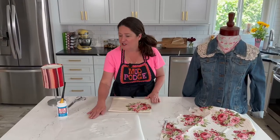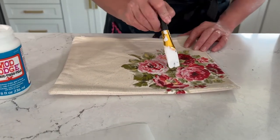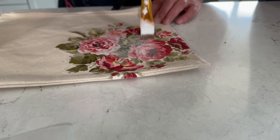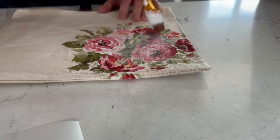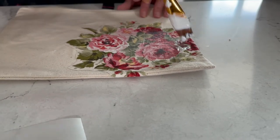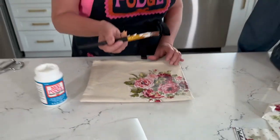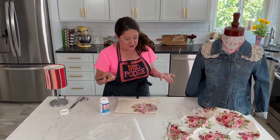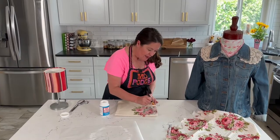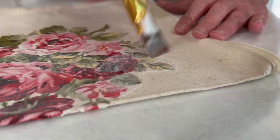If this is a project you want to machine wash, you're going to want to top coat using the same formula, but a little bit thinner this time. Start in the center and keep your brush strokes all going in the same direction. Do a very thin coat, let it cure for 72 hours, and then you can machine wash in cold and line dry or flat dry. You can see it looks milky right now but it's going to dry perfectly clear.